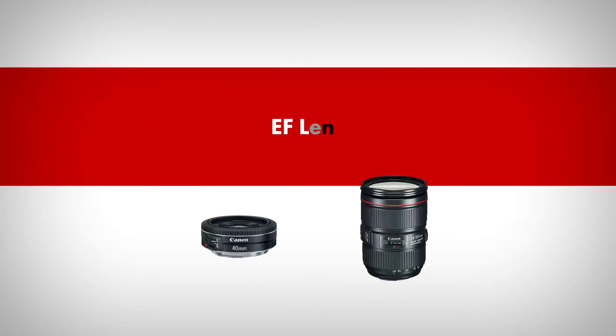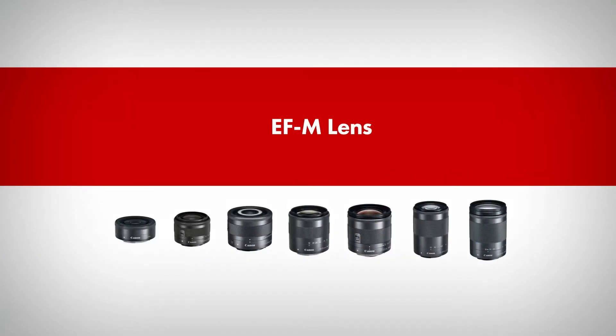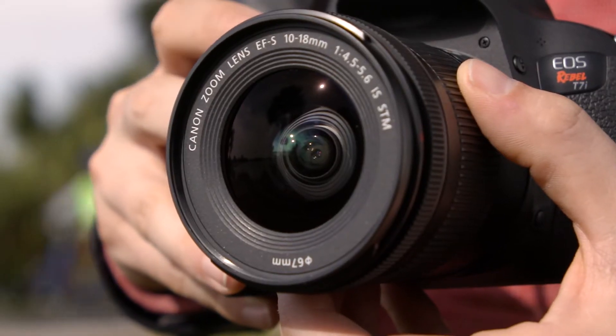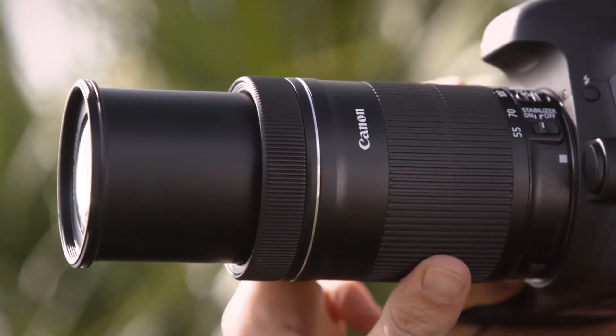Canon offers a variety of interchangeable lenses with this STM focusing technology. You'll find STM lenses within our EF lens line, our EF-S series, and for our mirrorless type cameras in the EF-M lens series. You'll see STM right in the lens's name if it uses this smooth and quiet AF system.